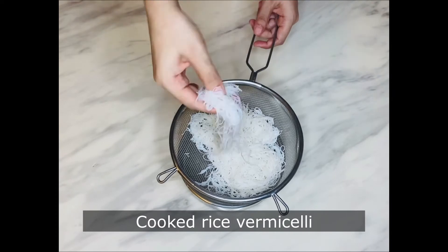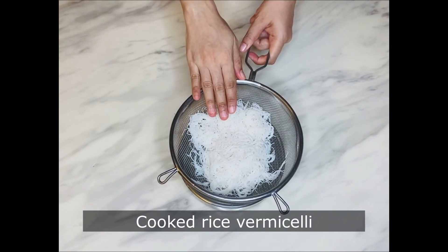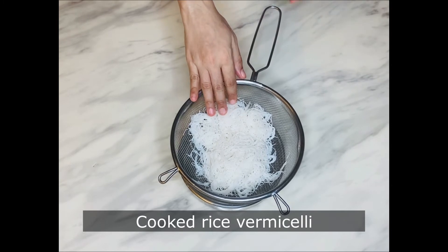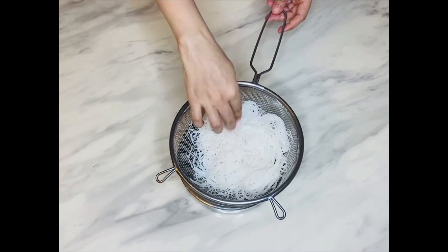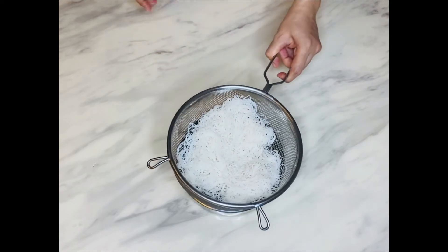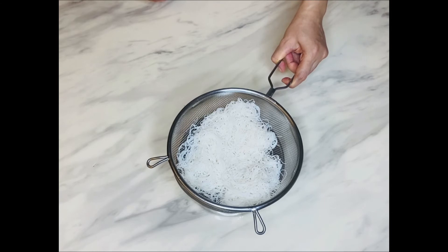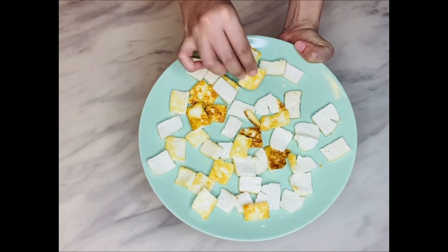This is the rice vermicelli, also known as thin noodles, which is typically used in Vietnamese spring rolls. To cook it: boil some water in a saucepan, turn off the heat, add the vermicelli, and let it sit in the hot water for 5 to 10 minutes. Once the vermicelli has softened, drain and rinse under cold water.